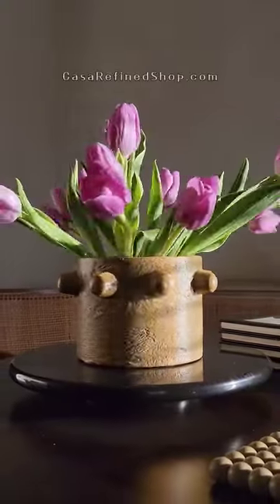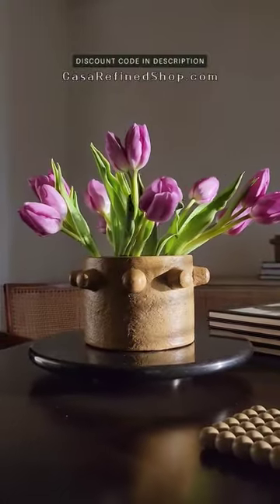Handcrafted with care, this pot is a true labor of love — a gift from Mikasa to yours, and it's now available on my store. Thanks!